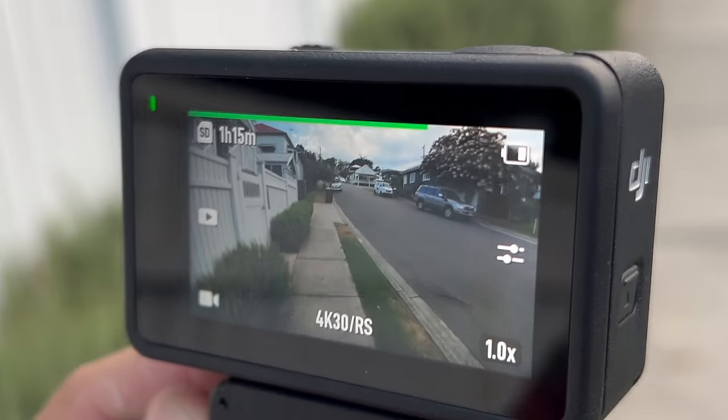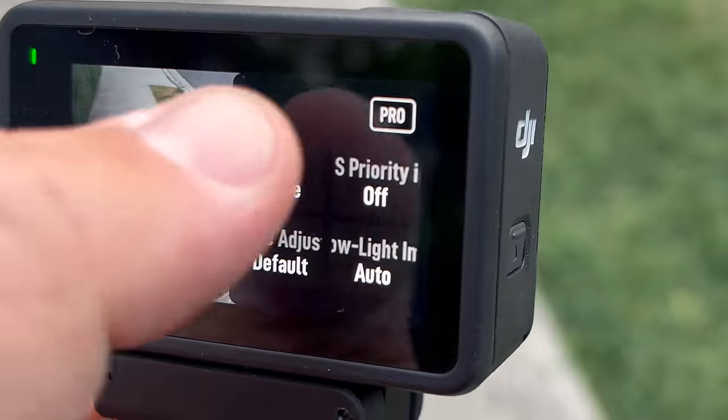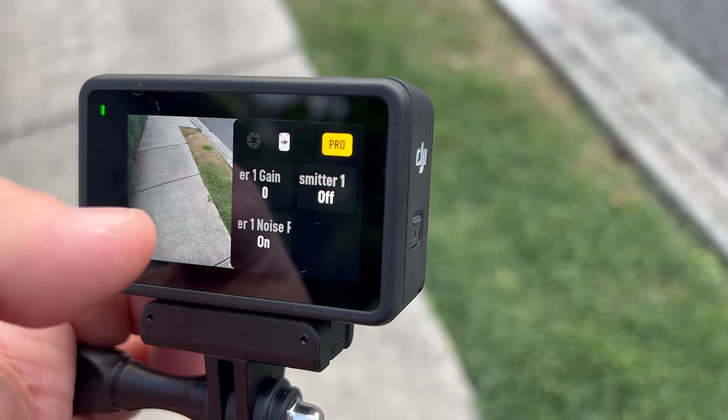You also have an audio meter at the top showing you that it's working and how loud you're being. If you press the power button, you can enable noise reduction — it'll show yellow right there. So if there's any background noise, like near a road or some kind of louder droning sound, that will turn it off. You can also swipe over into your pro settings and enable or disable noise reduction there.